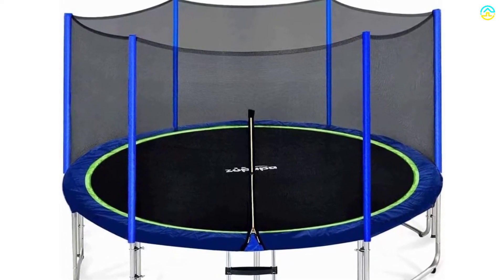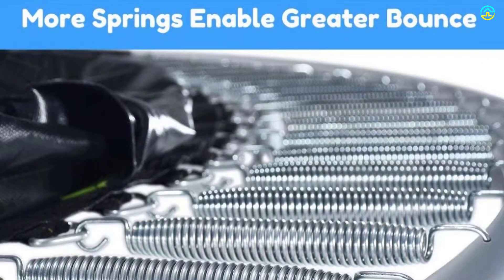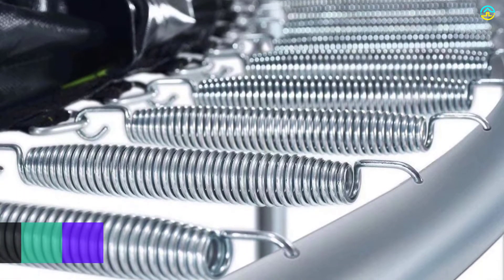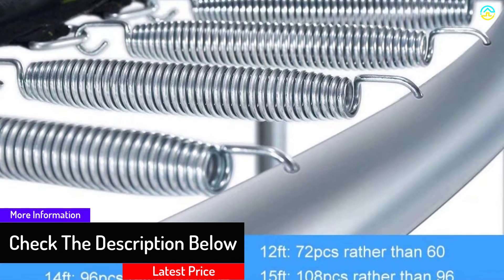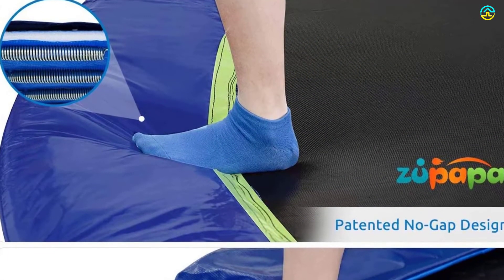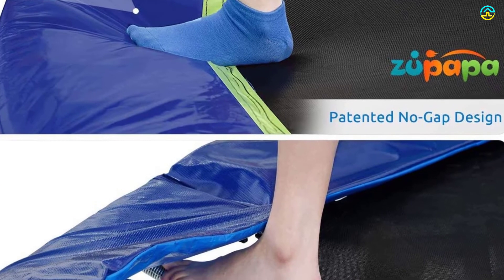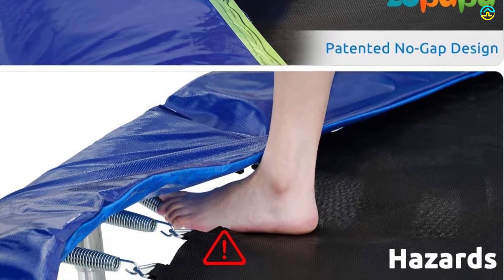There is also a durable and thick pad on the springs to offer a comfortable landing to kids. The frame comes with anti-rust characteristics due to its hot-dip galvanization procedure. The W-shaped legs with two exclusive joint steel designs offer a sturdy base. It includes a maximum weight-bearing capacity of up to 425 pounds for 12, 14, and 15 feet, and up to 375 pounds for 10 feet. The trampoline remains sturdy even in a storm or rough winds due to six pieces of wind stakes.